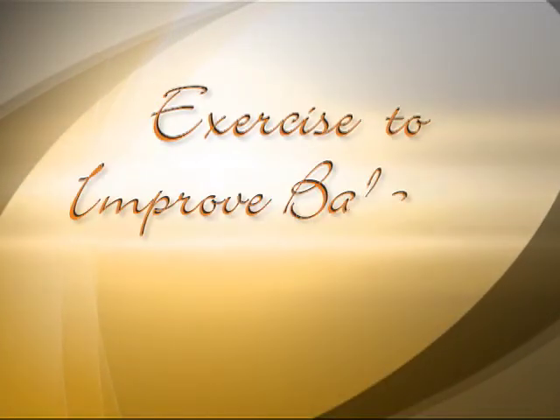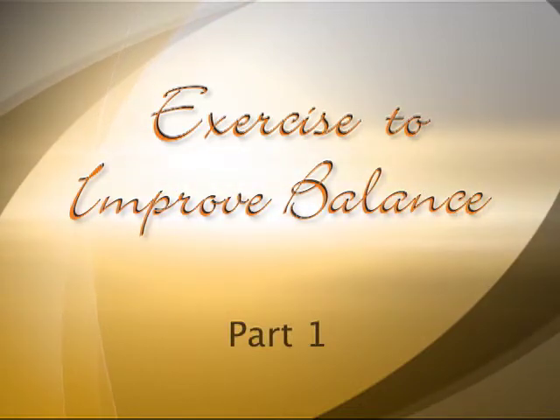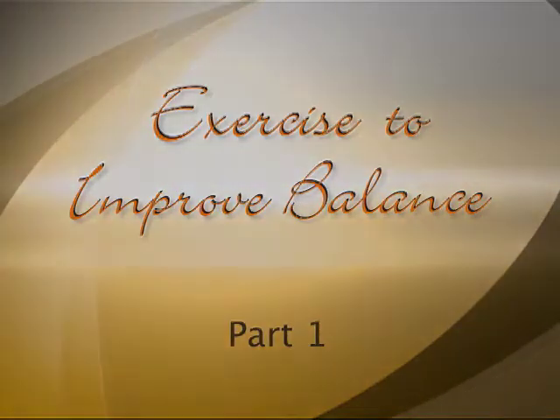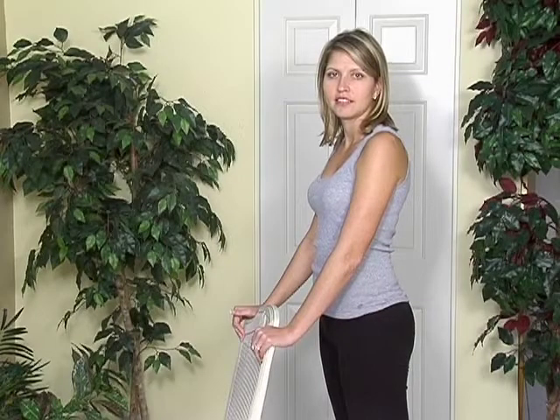What I would like to do now is show you actual exercises that will help reverse this and reduce some of the symptomatology that you're actually having. Sarah is going to demonstrate some exercises to further improve balance and reduce your risk of falling.